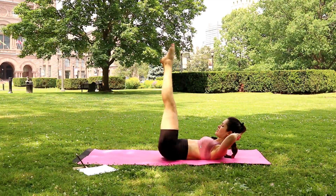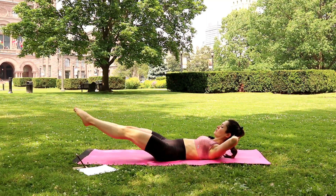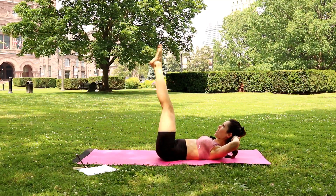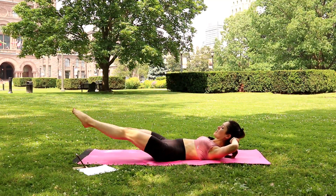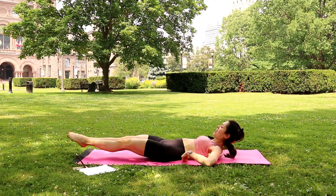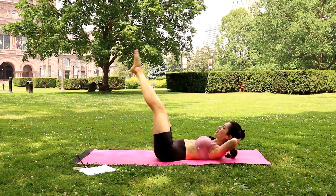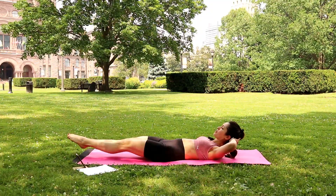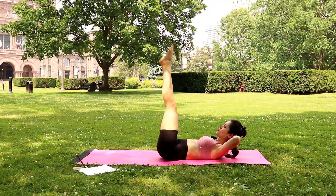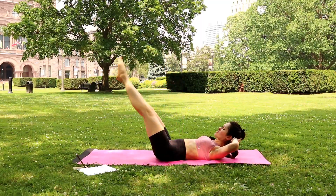Both legs down now and lower. Up and lower — exhale up, inhale lower. There is no space between your lower back and the mat. You can rest your head down if you prefer, but try to keep your legs straight. You don't have to go as low as me.